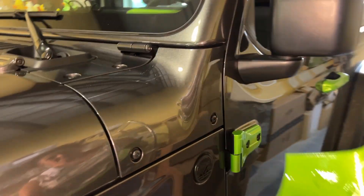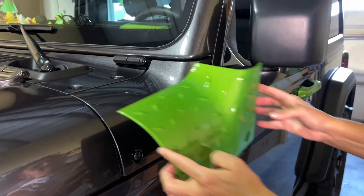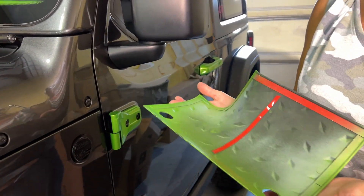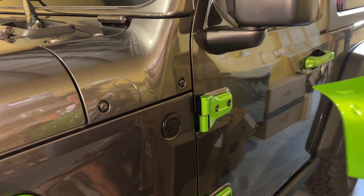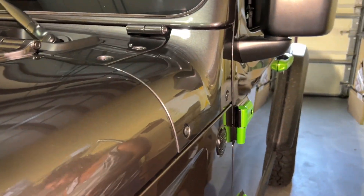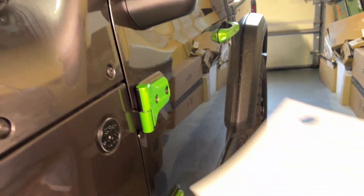We are getting ready to install the outer cowls on the JL. We have two options currently in stock: this diamond-plated version that's got the little diamond plate, and then we also have one that has an American flag scenario on it.